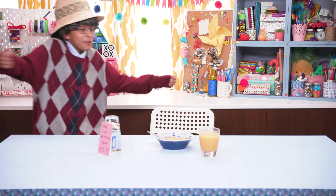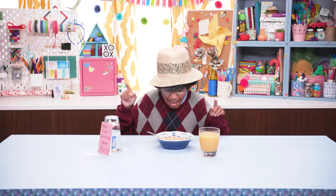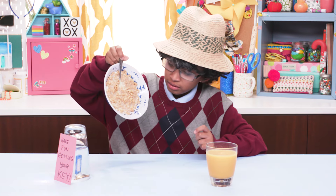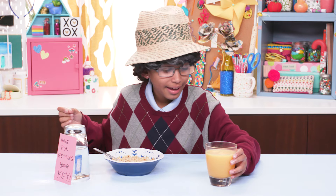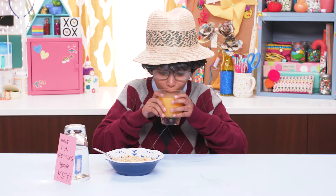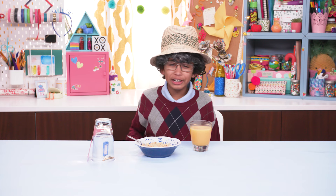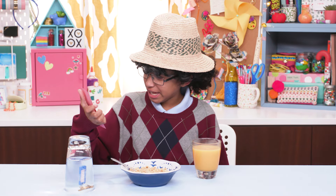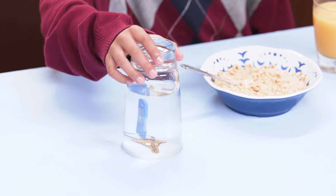Oh, what a beautiful morning. Time for some Cheerios and some OJ. Time for my Cheerio. Huh? What the heck? That's disgusting. And cheesy. I'm getting out of here as soon as I find my key.